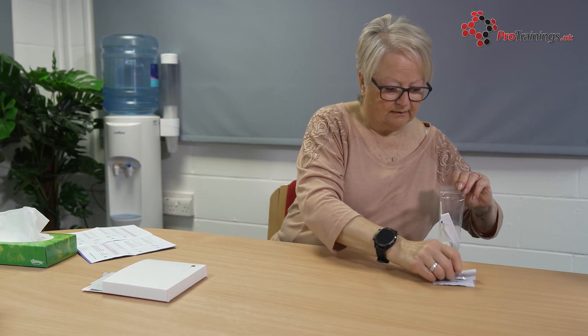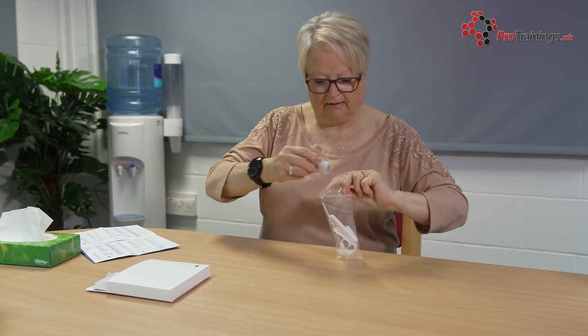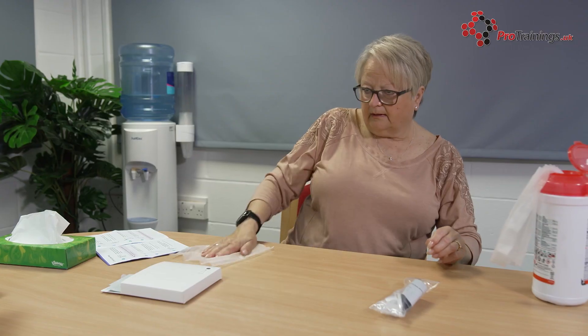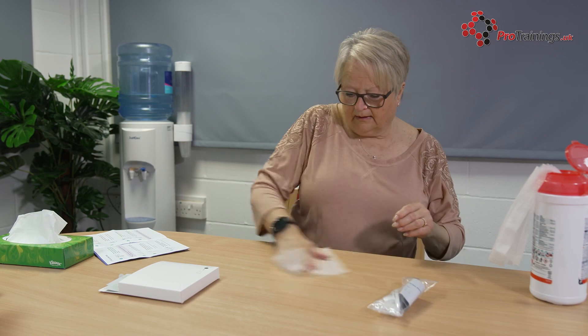With this UK test, you will also need to report your results, whether they are positive or negative. You can do this online or by phone using the QR code or the product ID number printed on your test strip.